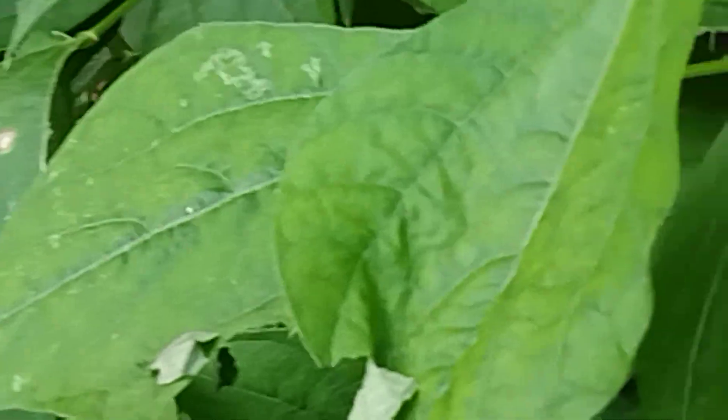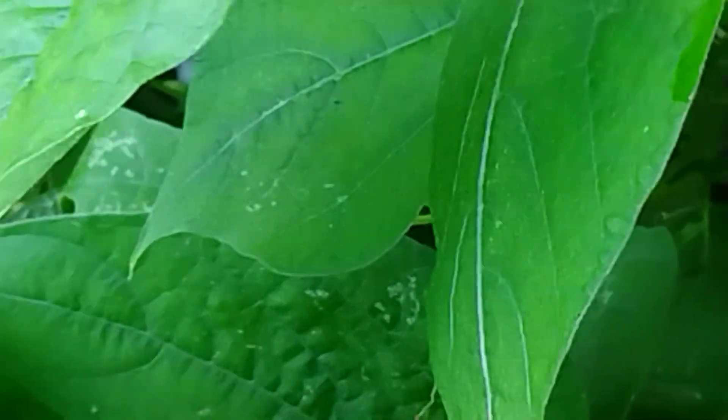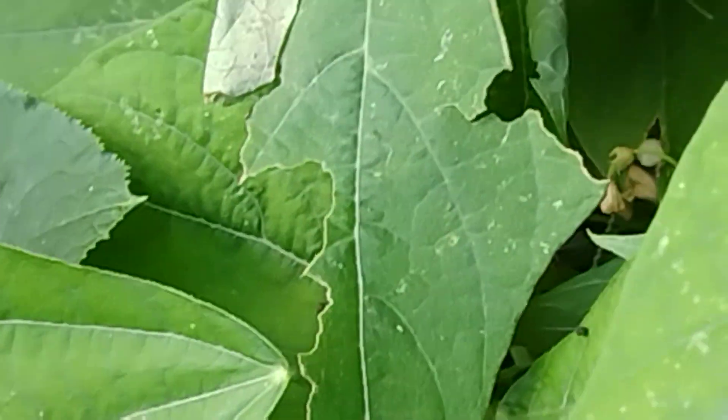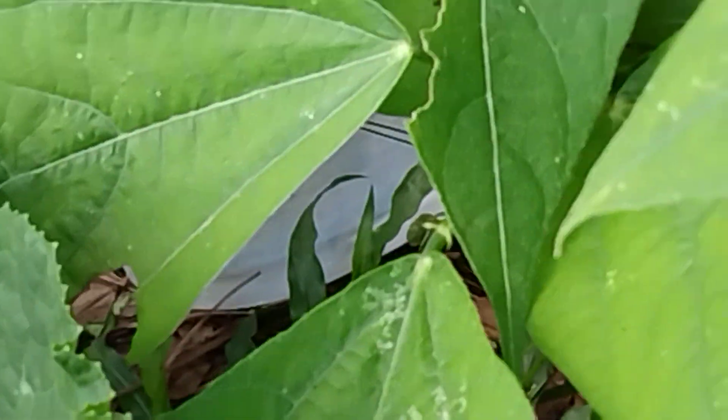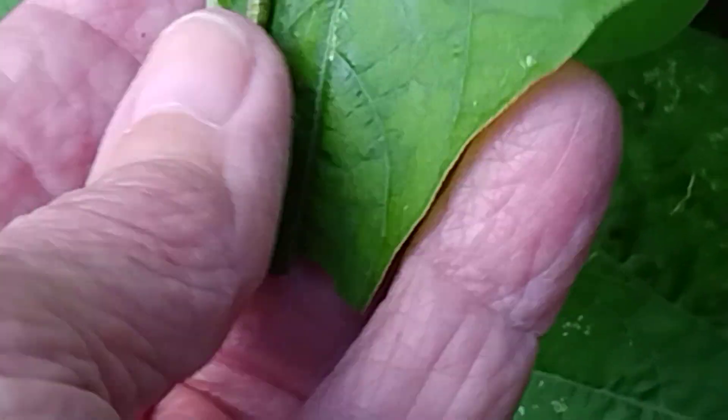I've had some kind of moth laying eggs on these soldier beans. It folds back a leaf - the little grub does. See the little grub right there? I'm just gonna give it to the chickens. Every day I take the grubs or kill the grubs, and the next day there's more. That perfectly good quilt that I laid up there when I took it off the chickens after cool weather - it got rained on a couple times.